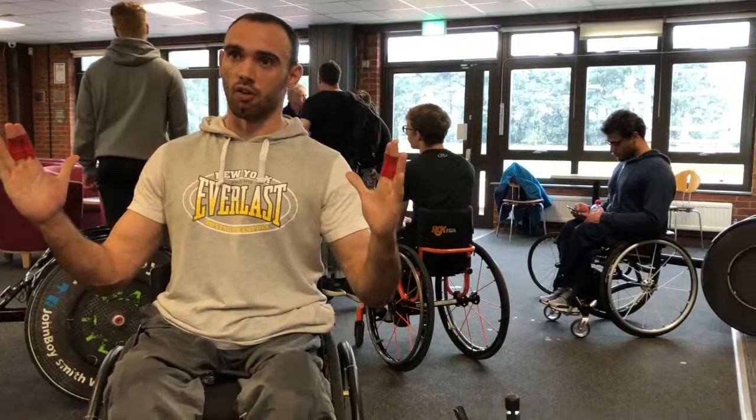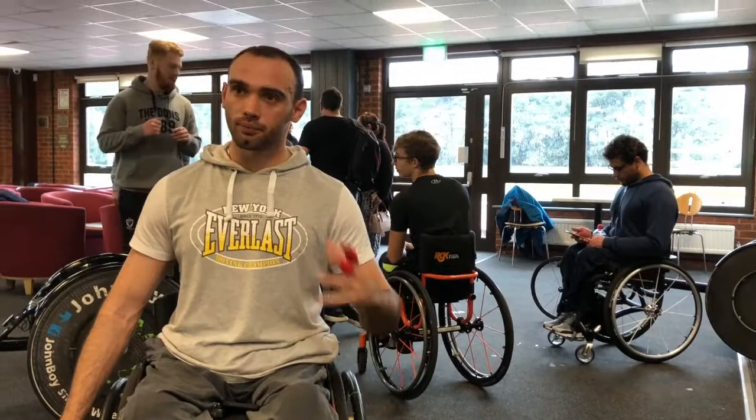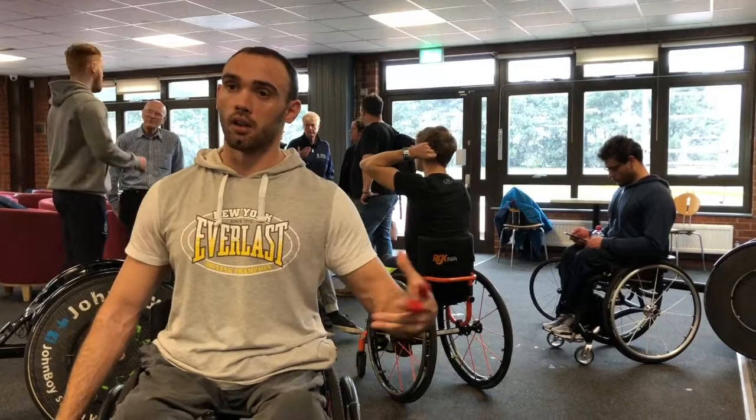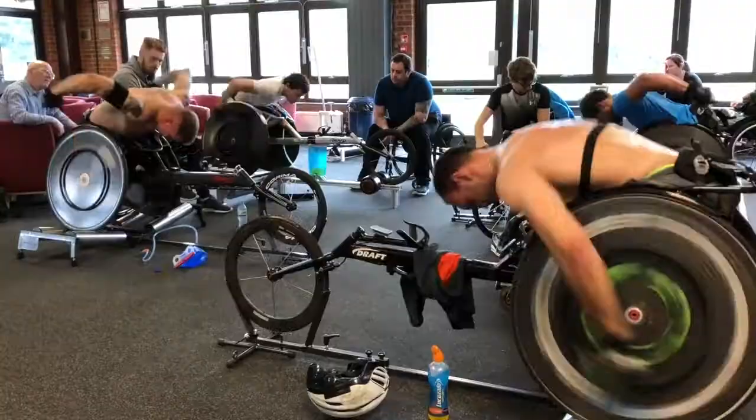Okay John, you've used the Invictus Active trainer for the first time today — how did you find it? Very good. I'm used to the single cylinder roller, the bigger heavier ones. I had a jump on these this morning and you could feel the difference straight away. You've got more resistance on there, the camber of the roller itself is a lot easier, it feels more natural. But as far as training is concerned, even down to the warm up, the cool down, intense training — it's a game changer.